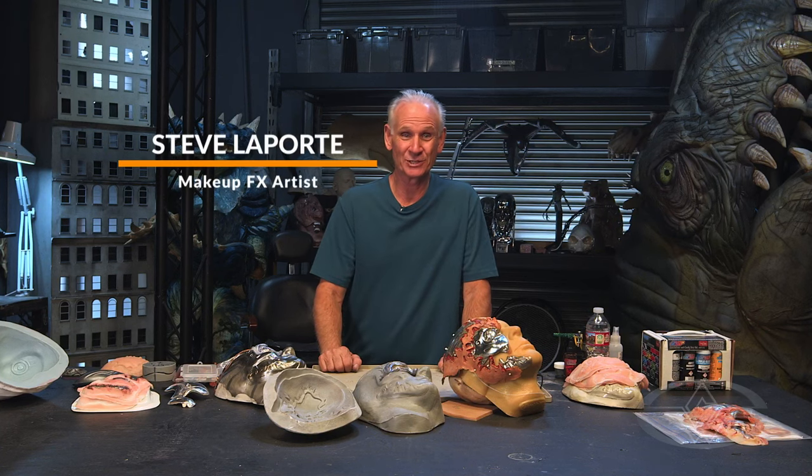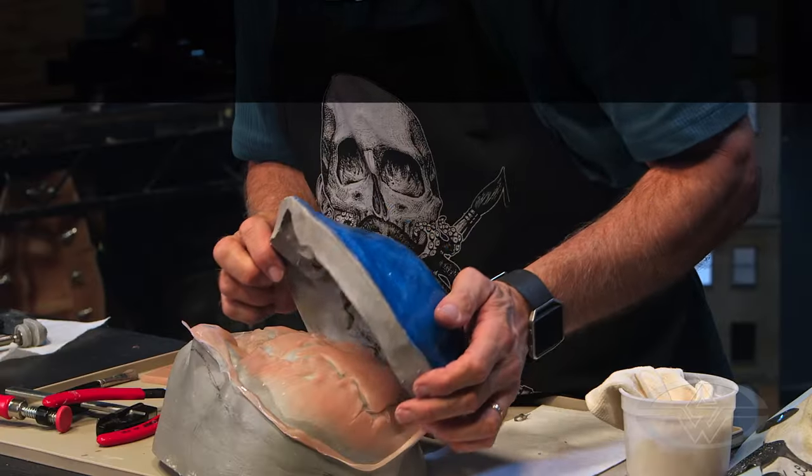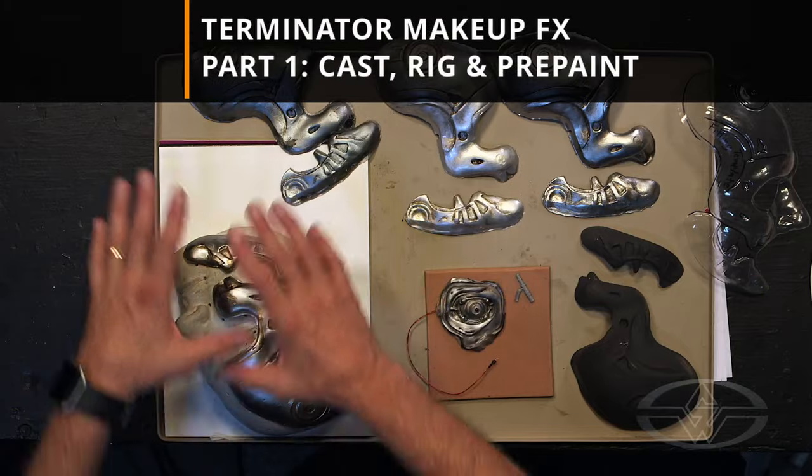Hi, I'm Steve Laporte with Stan Winston School of Character Arts. Welcome to my course, Terminator Makeup, Part 1.